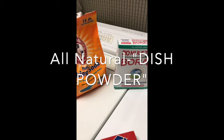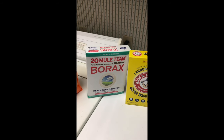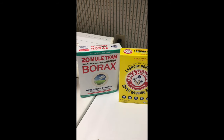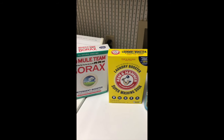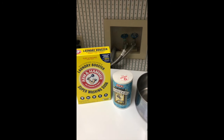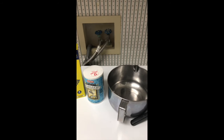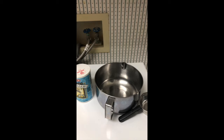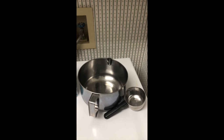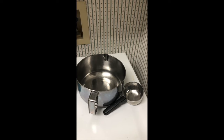The ingredients you're going to need are baking soda, a box of Borax 20 Mule Team, a box of Arm & Hammer washing soda, just regular salt — whatever you have. We don't usually use iodized, we use sea salt, but iodized is just cheaper. And you're also going to need some citric acid powder or granules.